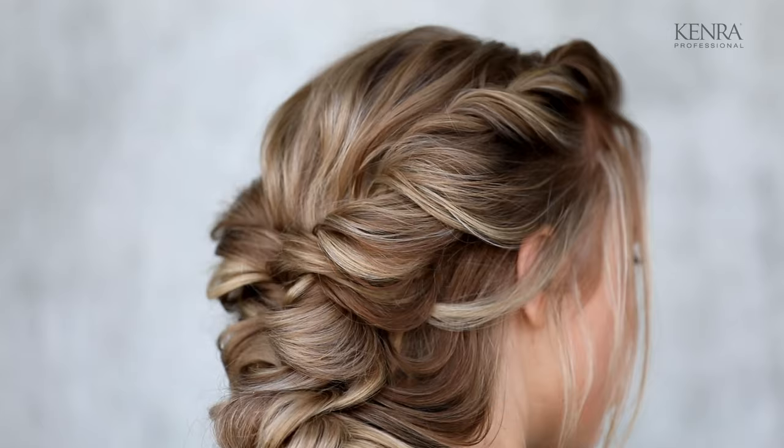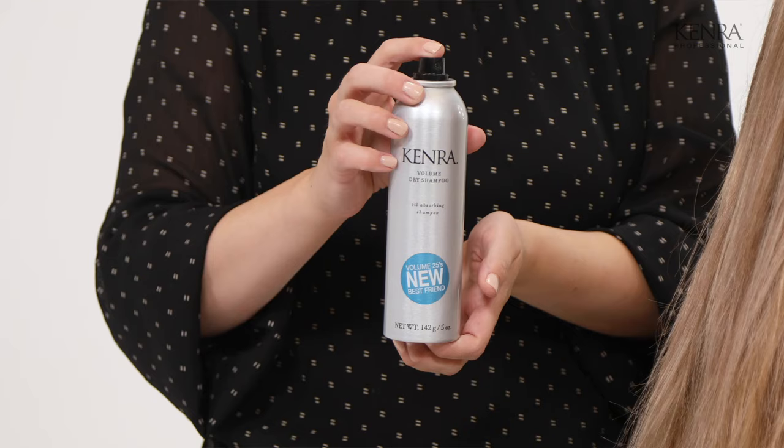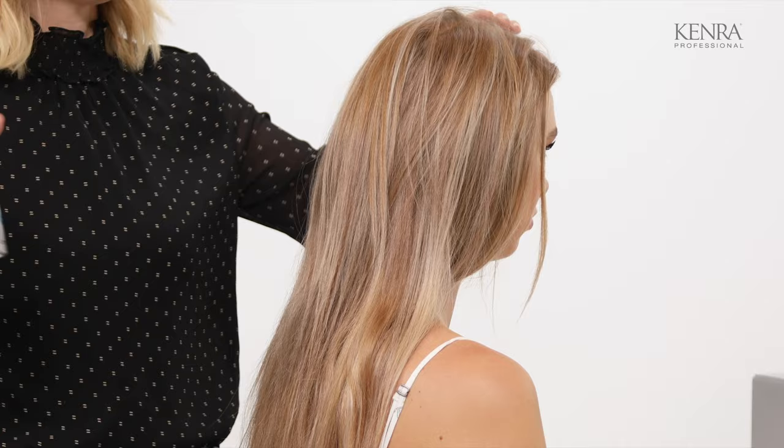The first thing I'm going to want to do is make her roots feel a little bit dirtier, make them a little bit more gritty. I'm going to do that with the Kenra Volume Dry Shampoo. I'm just going to spray this all throughout the roots, and that's going to make it easier to work with and give it more volume.